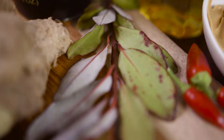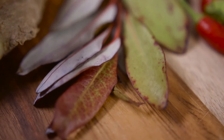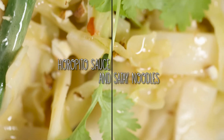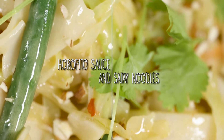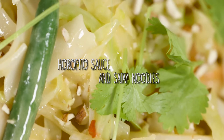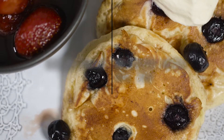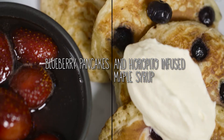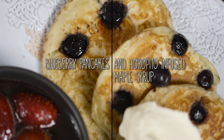So what are we going to use today? We're actually going to use horopito. Horopito is getting more widely used in different lodges around New Zealand and it's about introducing our native herbs on a culinary level. So today we're actually infusing it with noodles — a sauté noodle type. And what about our dessert? For our dessert we're actually going to make a blueberry pancake but I'm going to infuse the maple syrup with horopito.